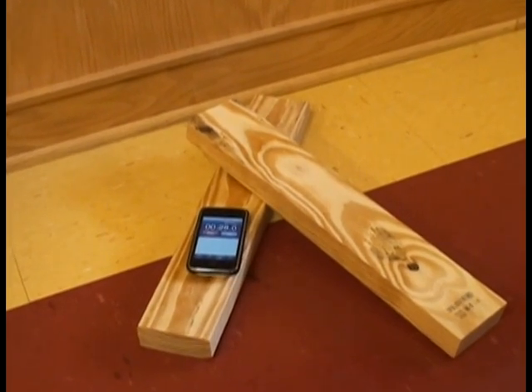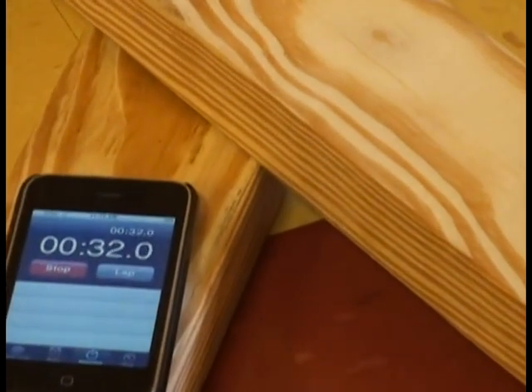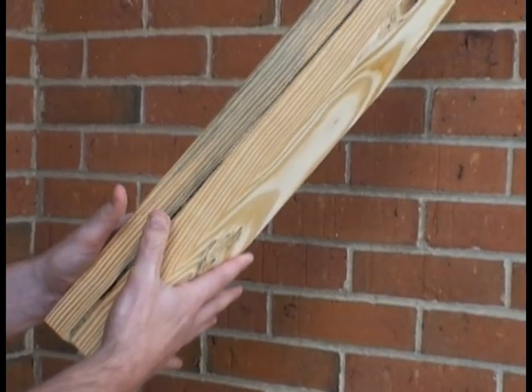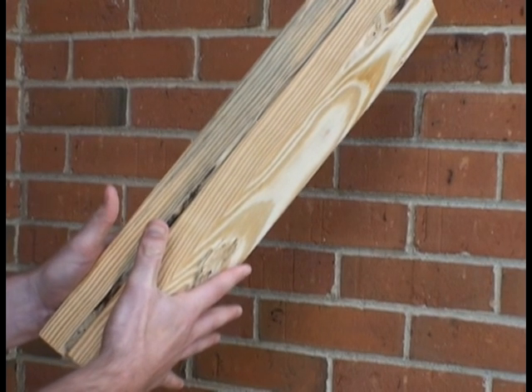To get a very general idea of what reverberation time is in your space, all you need are two 2x4s and a stopwatch. Have one person slap the boards together and another operate the stopwatch when the sound begins and ends.